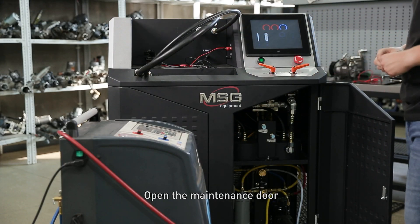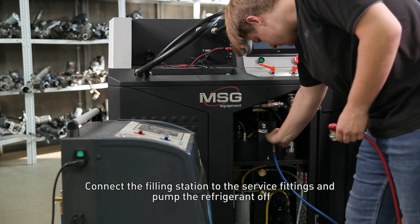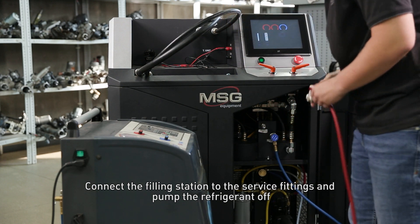Open the maintenance door. Connect the filling station to the service fittings and pump the refrigerant off.